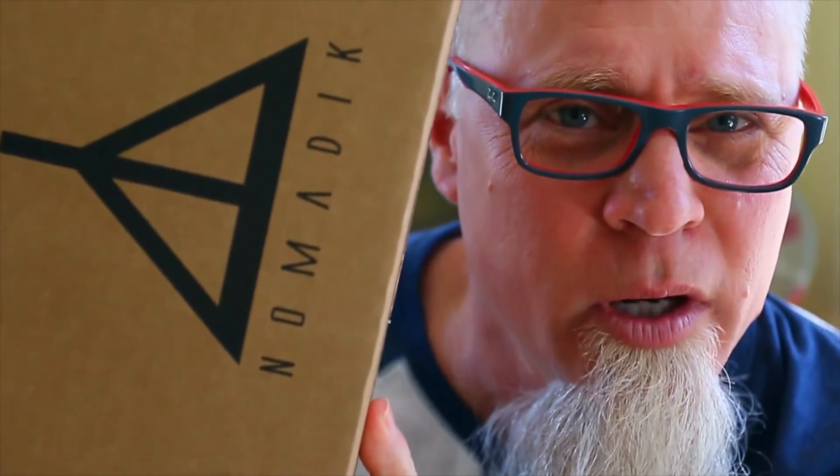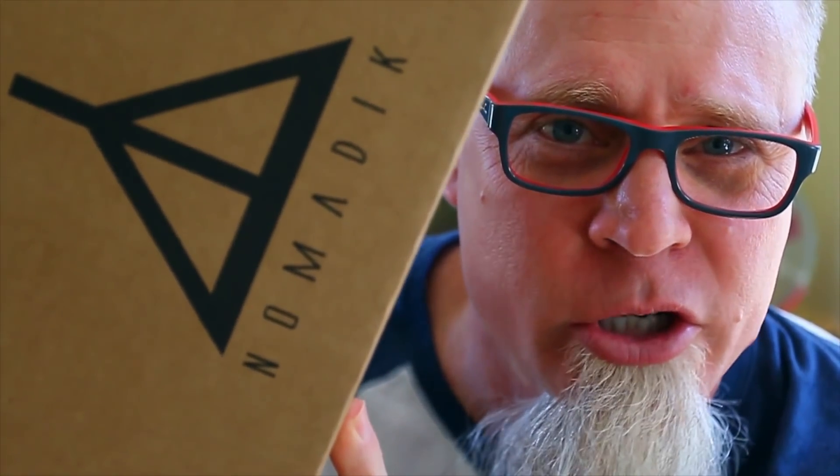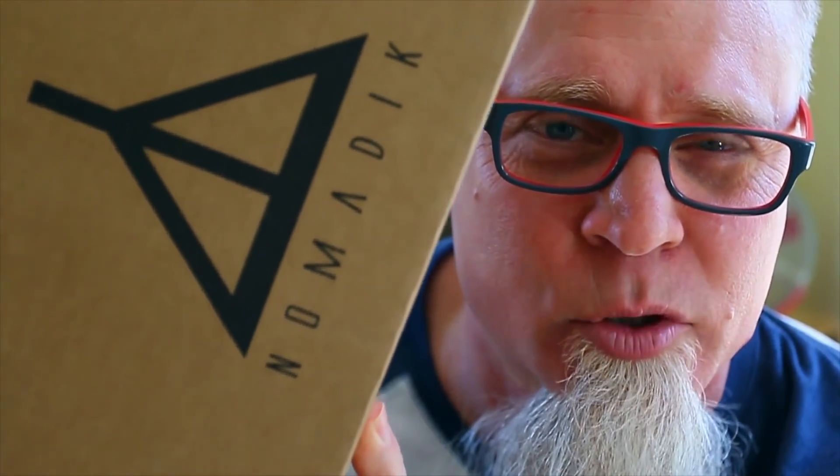What's going on guys? Jax the Bearded Hiker here. We're going to be talking about the March 2018 Nomadic subscription box. If you don't know what the Nomadic subscription box is, it is a monthly subscription box for $32.95 and it's geared towards outdoor adventure.